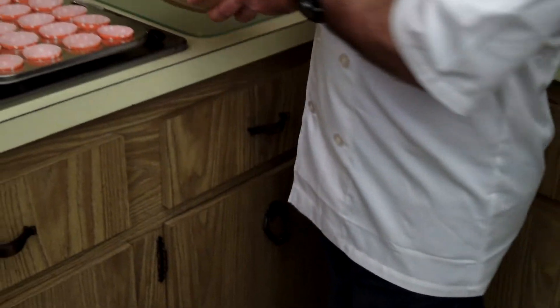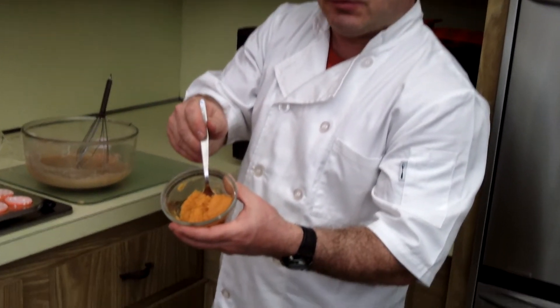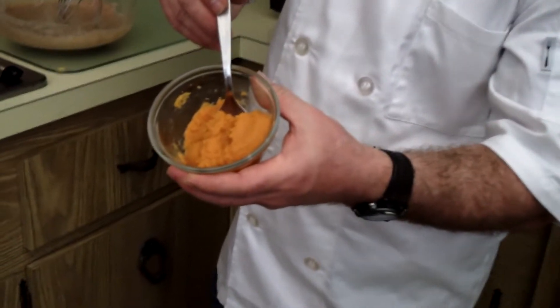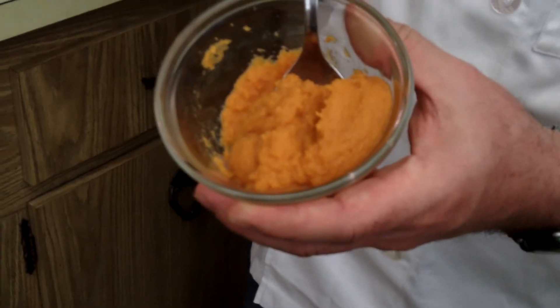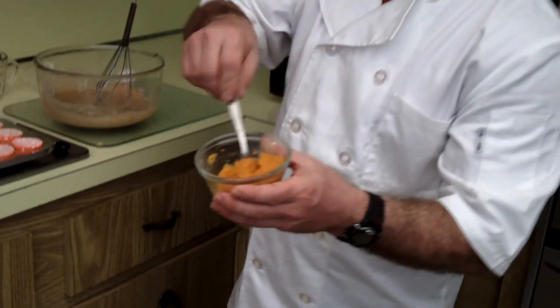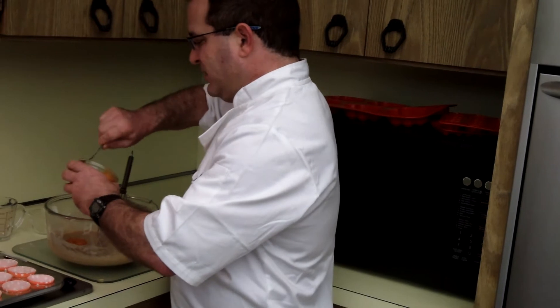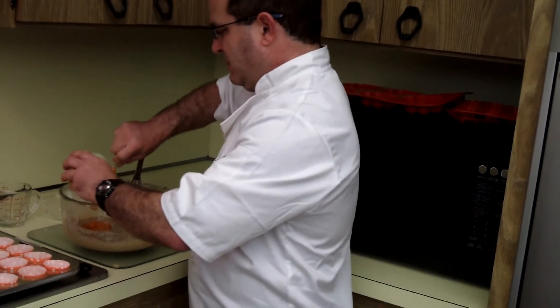Now, to that cake mix, we've got some fresh 100% pure pumpkin — there's nothing in here but pumpkin. Now, obviously when it's in season, if you can get the actual baking pumpkin — not a carving pumpkin — if you can get that, that's even better. But this is from a can.